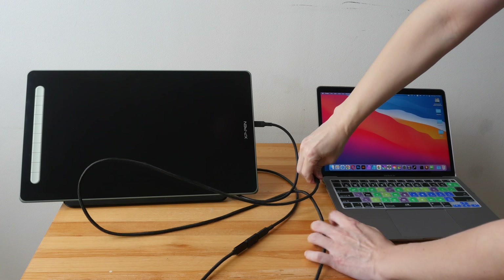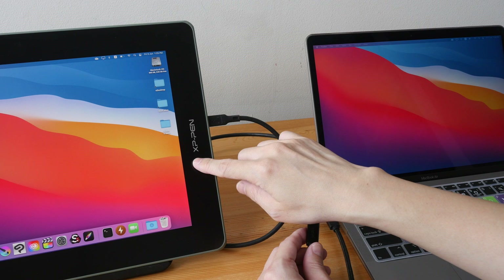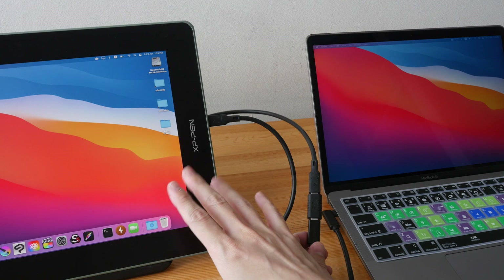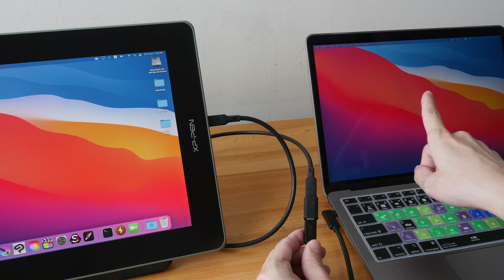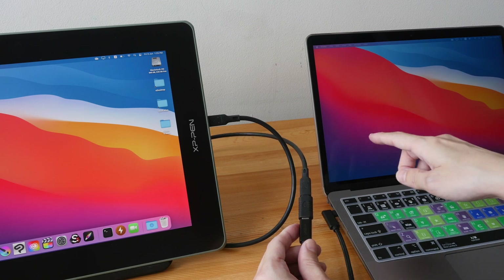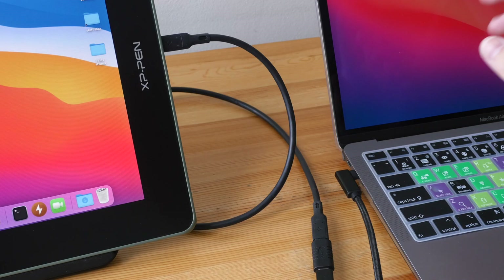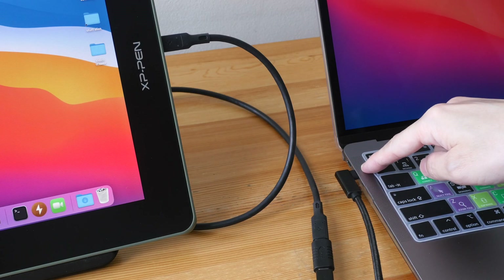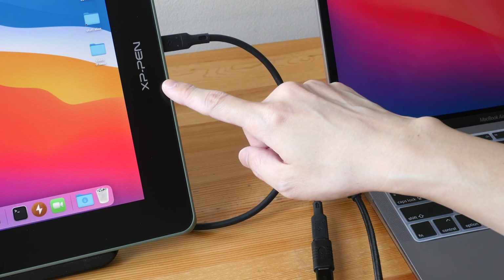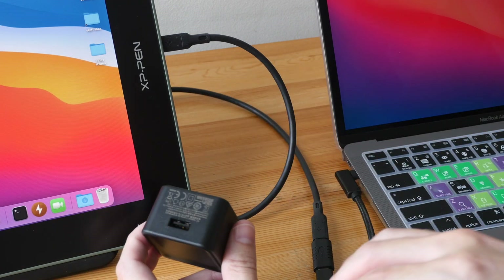As you can see, the cable is so much longer now. When I first connected the pen display it did not power up, so I had to disconnect and reconnect the cable. Now it's working and being powered by the laptop, which will drain the laptop battery quite quickly. If you're using a laptop you may want to connect external power. If your laptop or desktop's USB-C port does not provide enough power, you will have to connect an external power source to the pen display using the USB cable and adapter included.